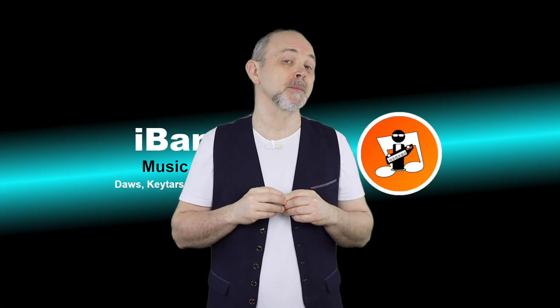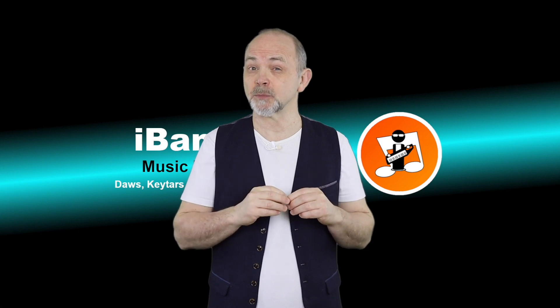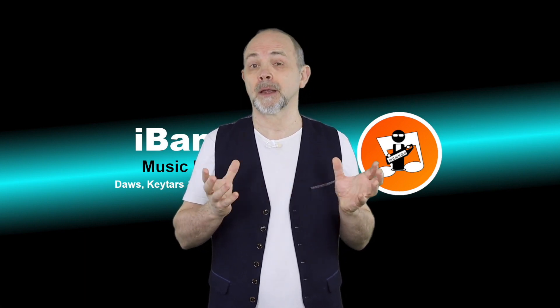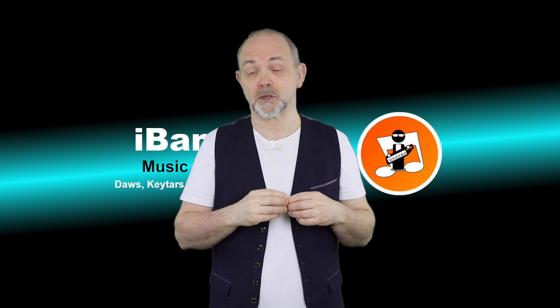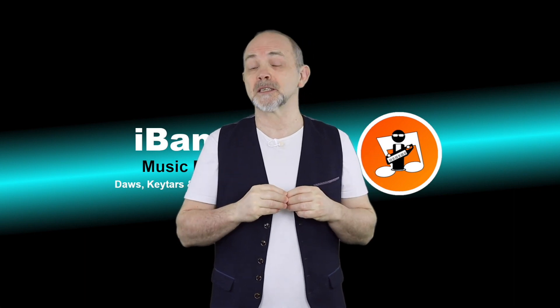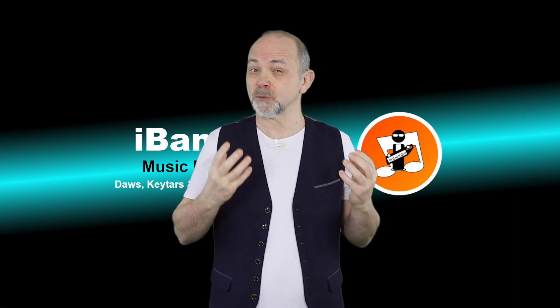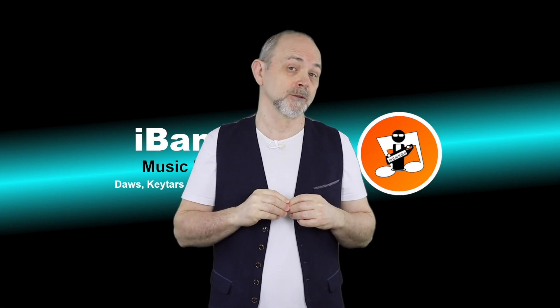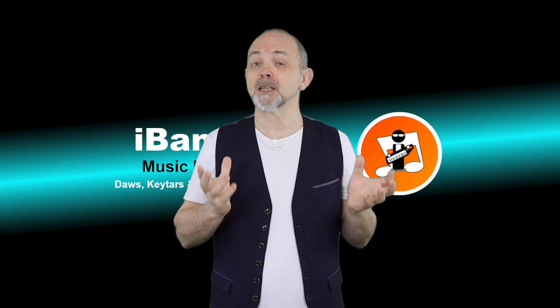So, is the M32 worth buying? Well, if you like Native Instruments sound patches — and I do — and you like working with the Complete Control plugin — which I do — or your favorite DAW is GarageBand or presumably Logic Pro, but you don't want a full-size keyboard, then yes, I definitely think it's worth buying.